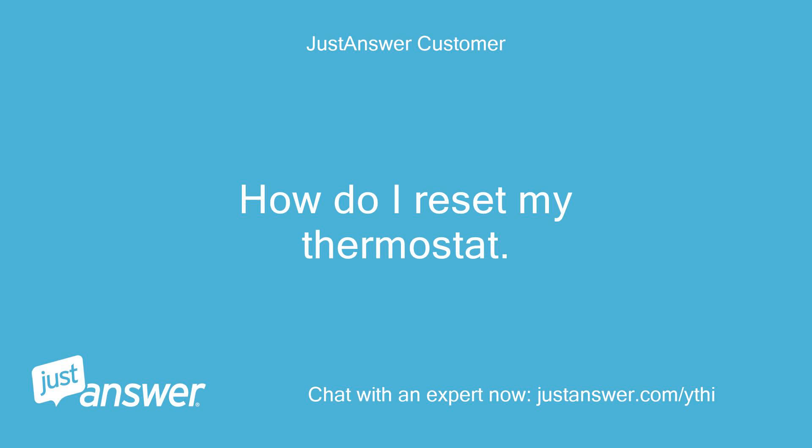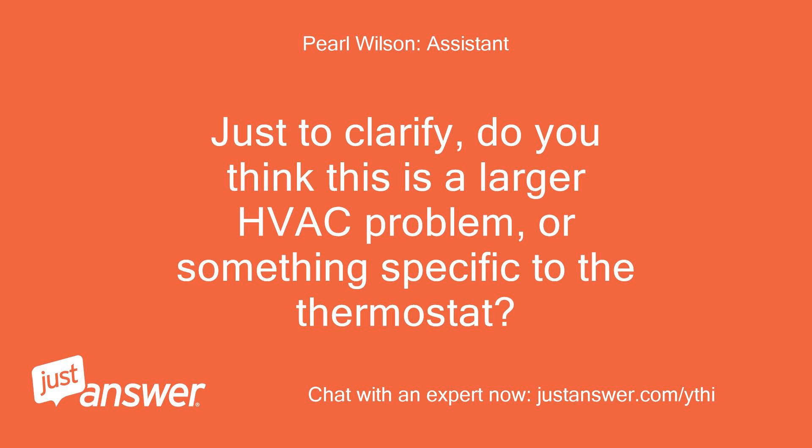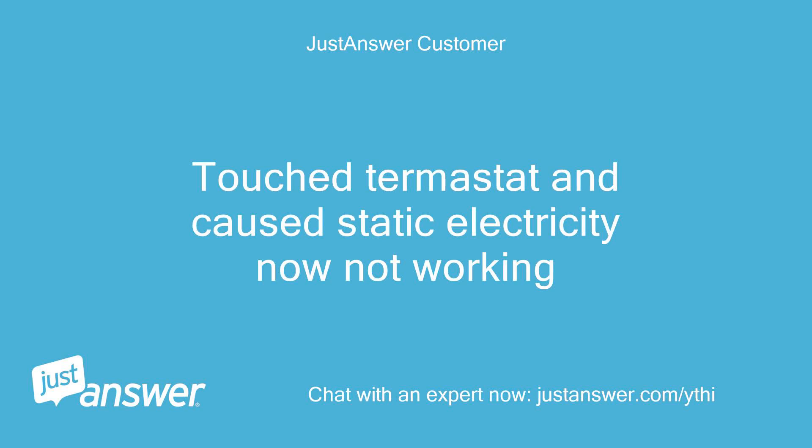How do I reset my thermostat? Just to clarify, do you think this is a larger HVAC problem, or something specific to the thermostat? I touched the thermostat and caused static electricity — now it's not working.